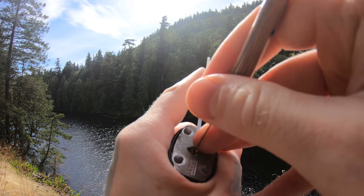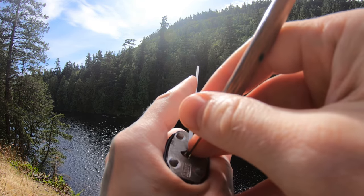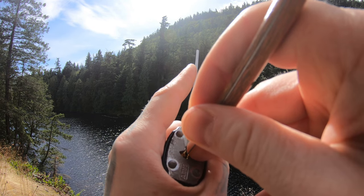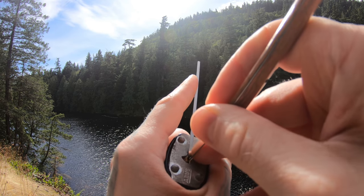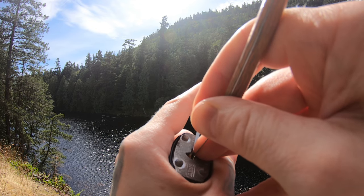It's like pin 2. Nope — it's just pushing on the core that time. There's pin 5, we got a click. Pin 3, we got a click. There's a false set.